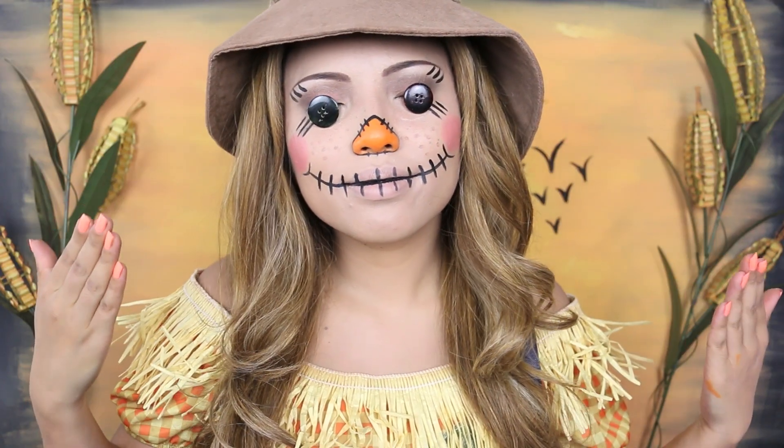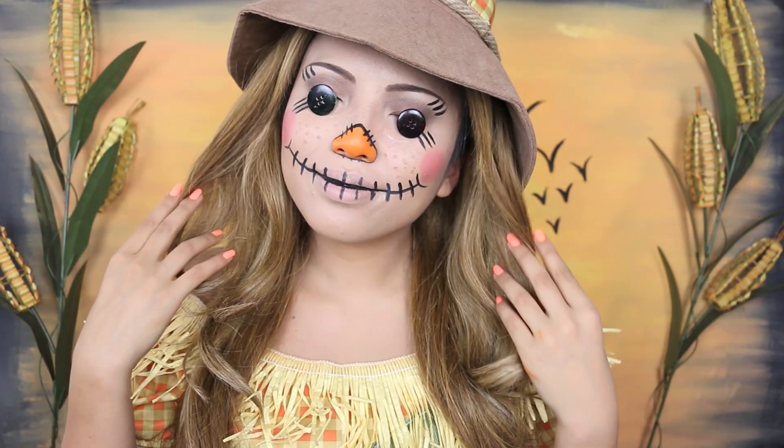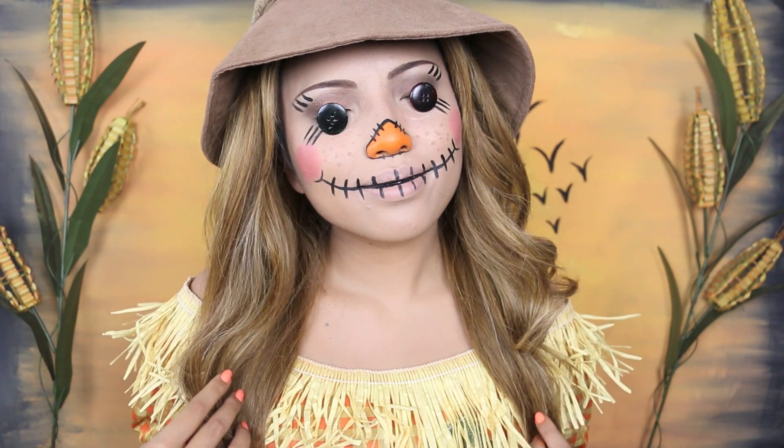I also wanted to show you guys what it looks like with smaller buttons. I think they look even creepier, so you guys can just choose the size of buttons — it really makes a difference.